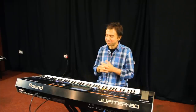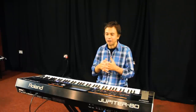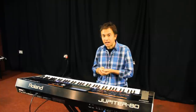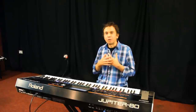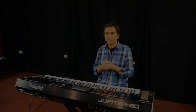I'd say more than anything else, I find the Jupiter 80 an inspiring synth. I find that when I start to play, ideas start to come. I'm a real fan of its orchestral sounds, of its capabilities as a virtual analog synth, and of its ability to create these big multi-textured sounds. It's a synth I literally can't do without now.